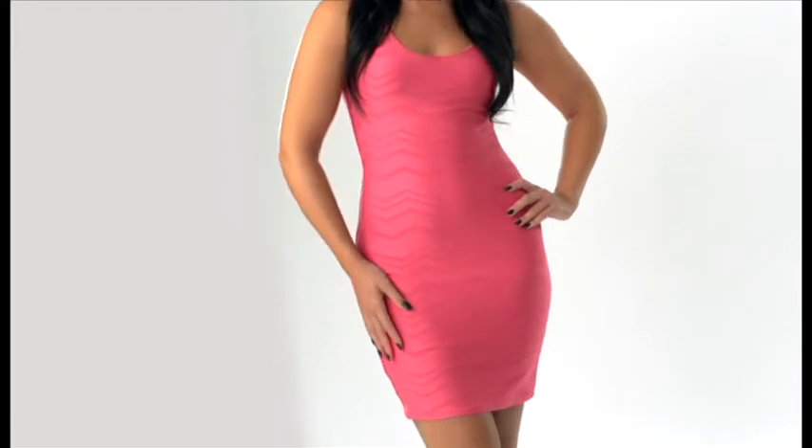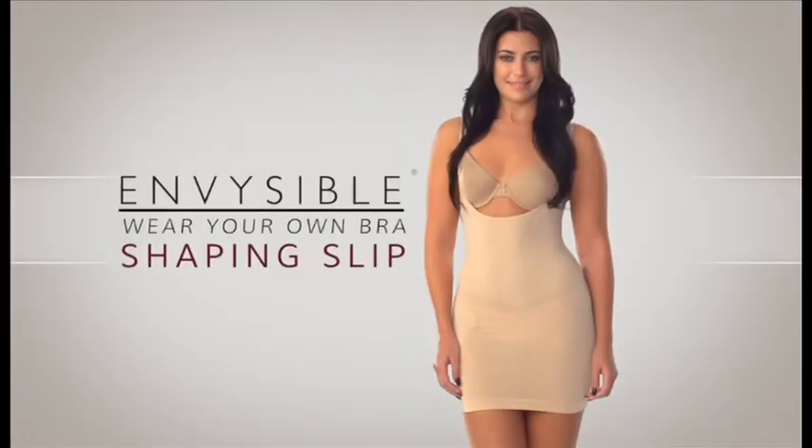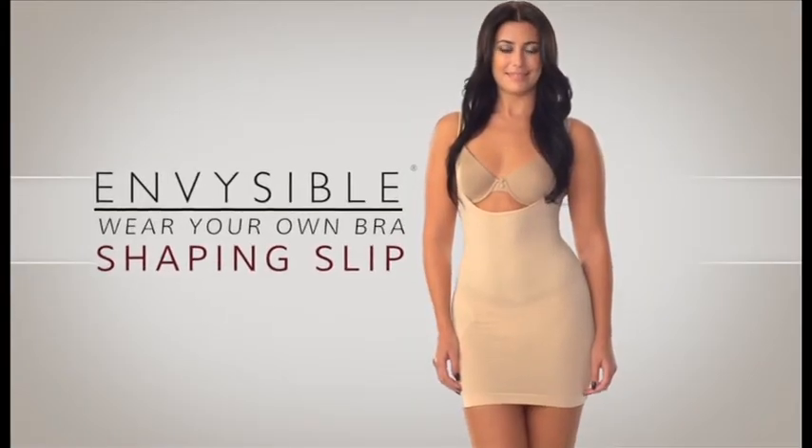Imagine if you could look slim and sexy in your favorite dress and skirts instantly. Well now you can with the incredible new Wear Your Own Bra Shaping Slip from Invisible. Hi, I'm Kelly Harris along with style and beauty expert Janae Luciani.